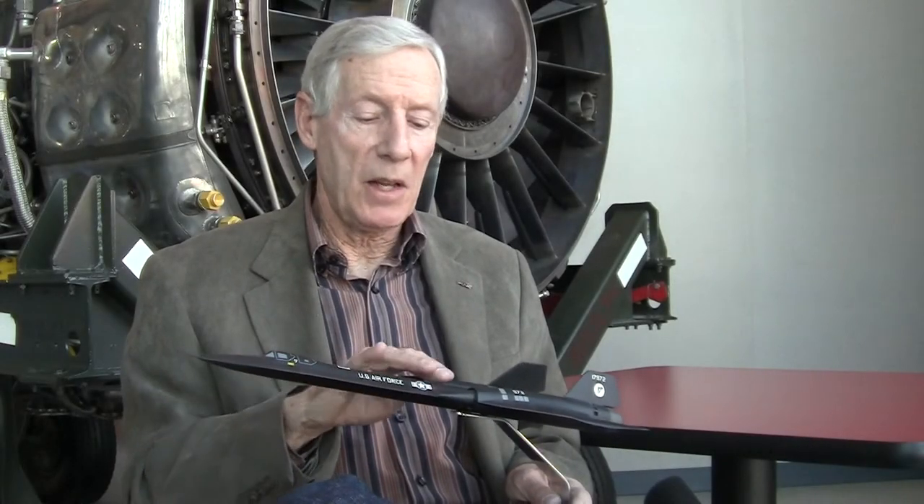When Kelly decided to build the airplane, he wanted to build a metal that had the structural integrity to stand the harsh environment of Mach 3 speeds at 80,000 feet, and also be able to stand the harsh temperatures.